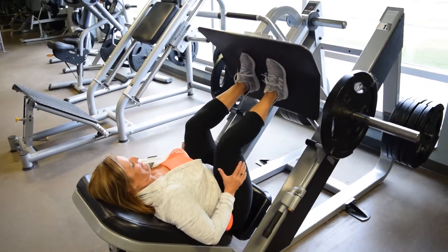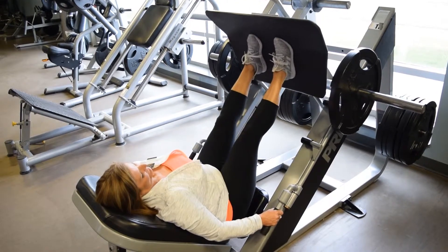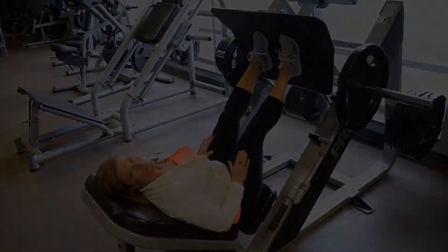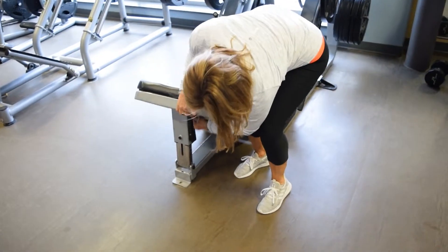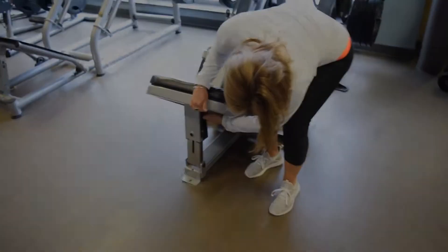We asked Charlotte, one of our trainers here at Family Wellness, what one of her favorite leg workouts is, and she suggested the angled leg press. This machine is great at working your quads and hamstrings. Before she starts, Charlotte adjusts the seat to her comfort level and adds or subtracts weights appropriate to her strength.